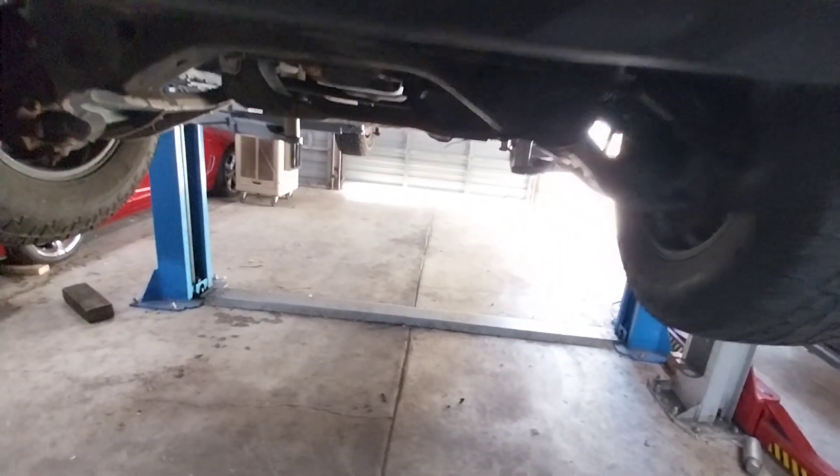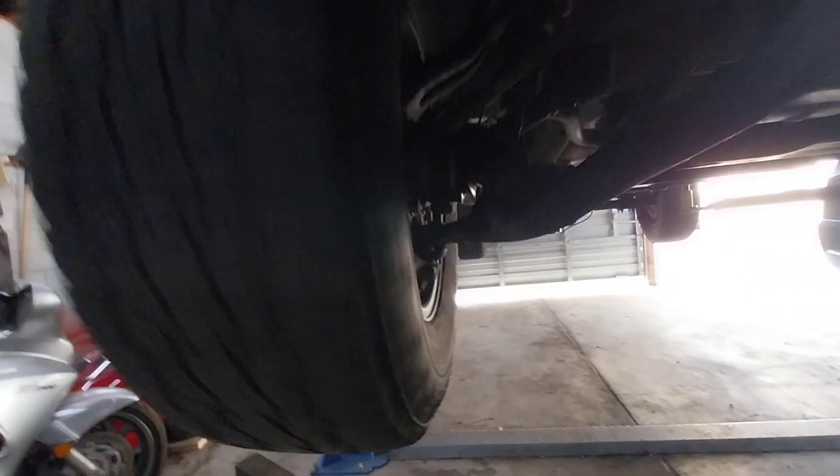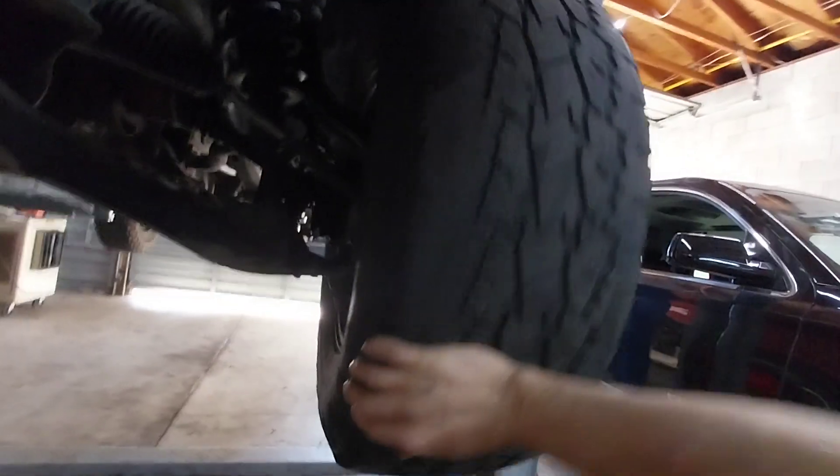You also have a bad CV axle — both of them actually. But on this side I can spin the tire just fine, while on this other side I can't even get it to spin all the way because it's binding.